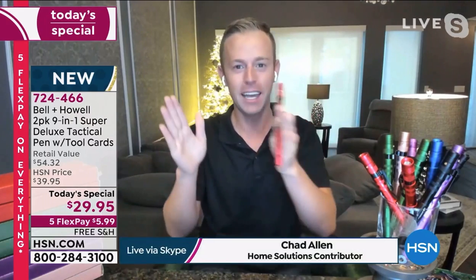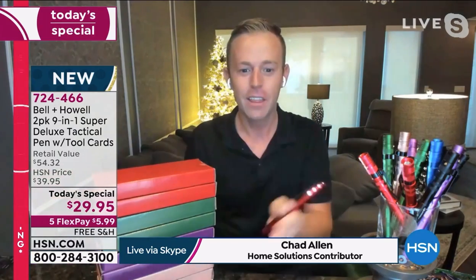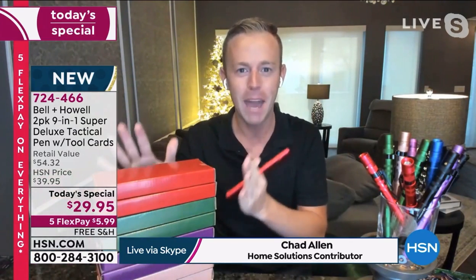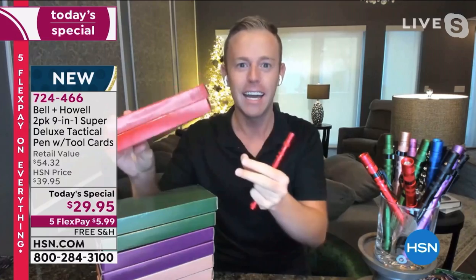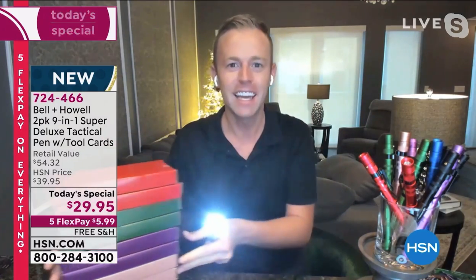They did warn us it was going to be a ready-set-go kind of day, because everybody is getting their own color-coordinating matching gift boxes — times two! Ty, you're right, times two. But what is it — the Bell and Howell tack pin?